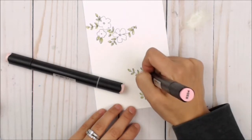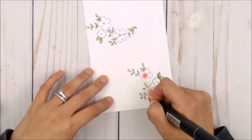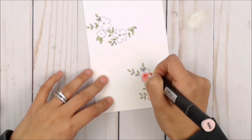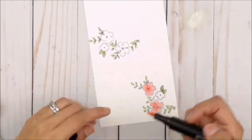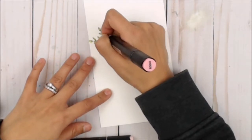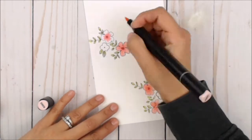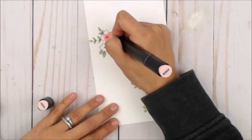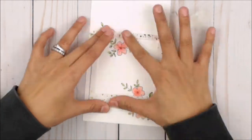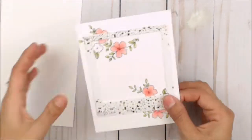I'm gonna color the larger flowers and leave the smaller ones blank, as they're going to peek out from the frame. Once I'm done coloring the larger flowers, I'll place the sticky back frame from December Days.